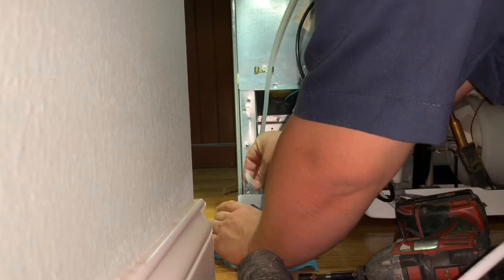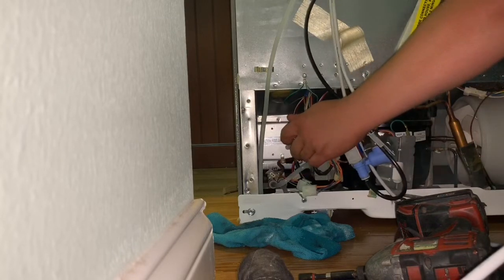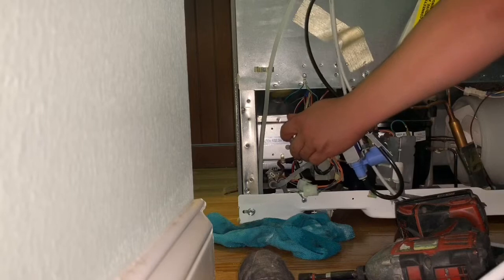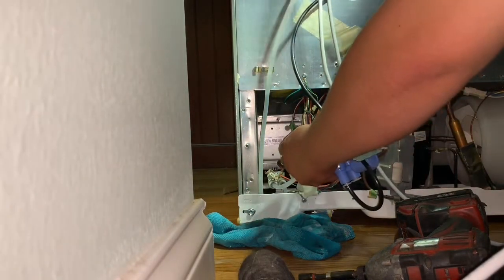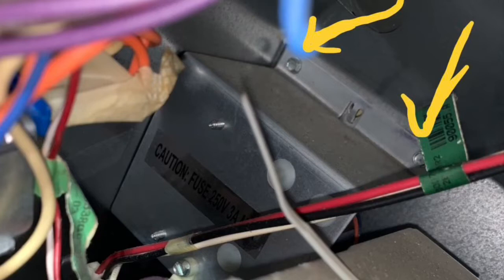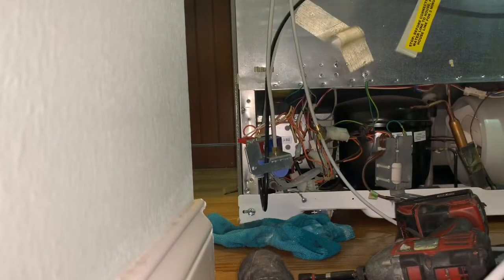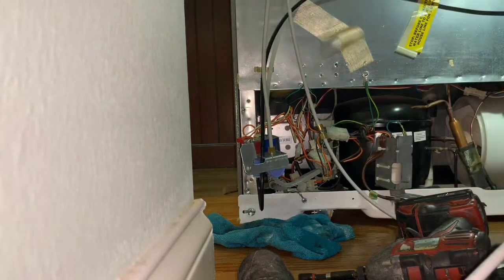I'm just going to wipe up some of the water from the floor. You have to be careful with this water hose because it will drain the water from the water tank inside the refrigerator, so you need to put tape on it or plug it back into the water valve to prevent it from leaking. Now you need to remove those screws — two on the top and one on the bottom — that hold the bracket securing the transformer.